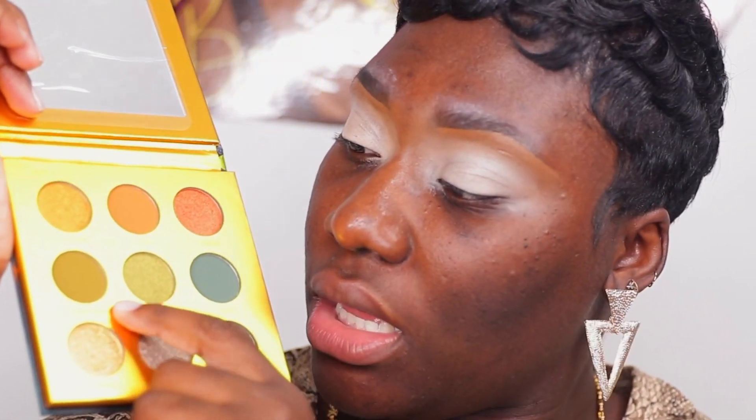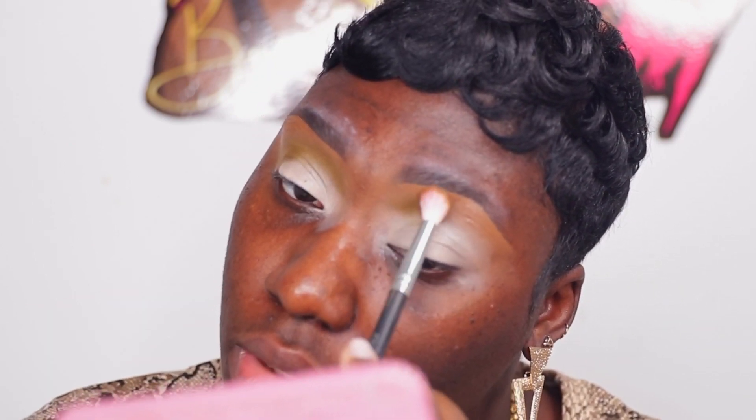I'll use Congo Basin — I hope I don't sound like I'm mispronouncing that. Congo Basin — I'm gonna use that right in my crease area. This one is a matte shadow. We'll see how pigmented this is. Okay, this is cute — yeah, this is gonna be cute y'all. I already like how it went on; it didn't go on patchy at all. It seems very, very pigmented — so I like that.